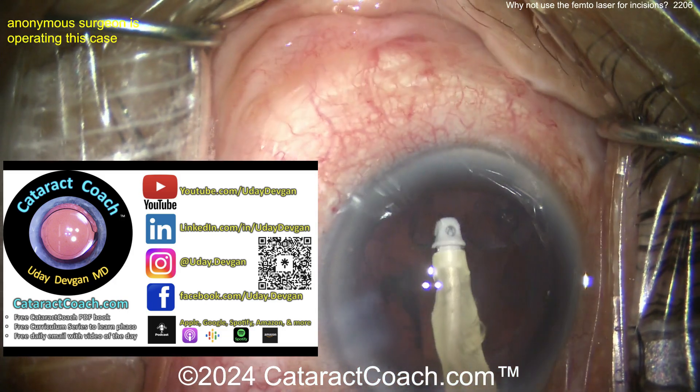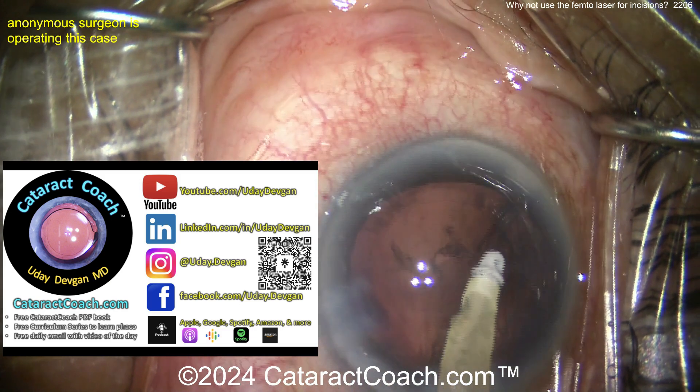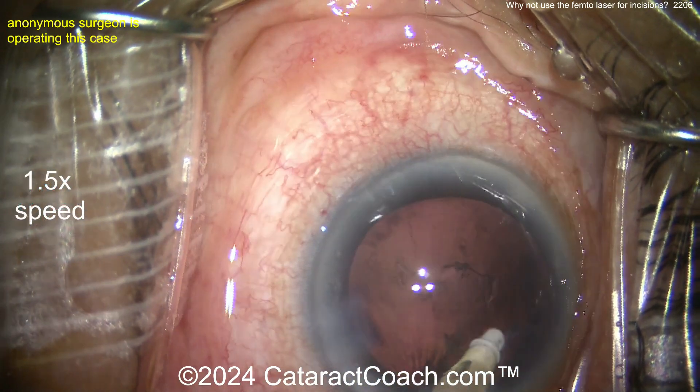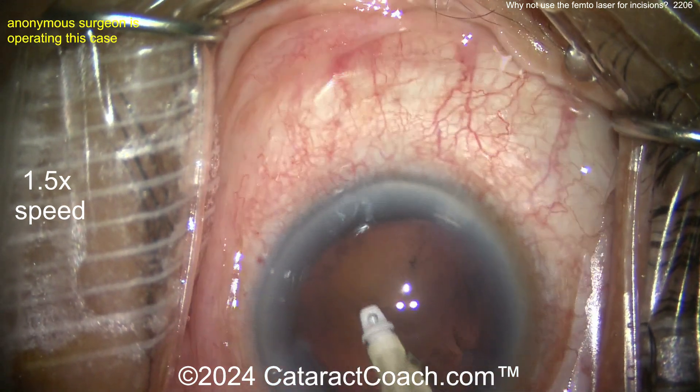Hey, did I tell you about CataractCoach.com, our teaching website? There's a free CataractCoach PDF book you should get, a 25-part curriculum series, a full search engine so you can look things up yourself, and of course check out the weekly podcast.